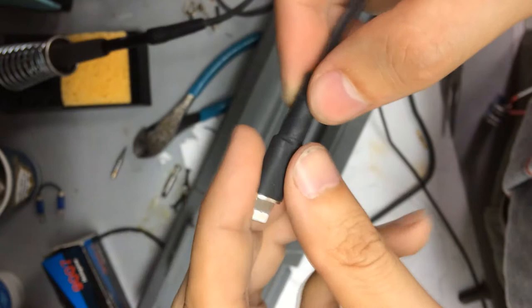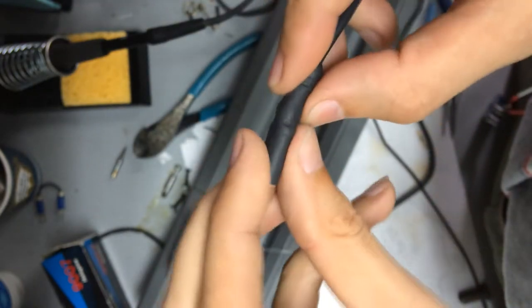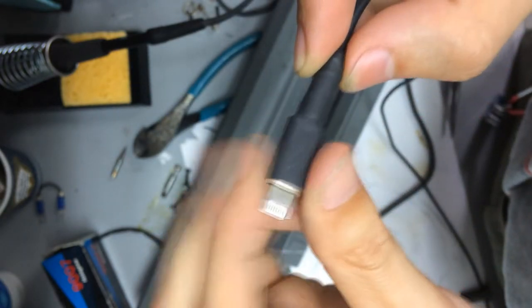The repair is complete, and as you can see, it's pretty sturdy now. I hope this video was helpful to you. Thanks for watching, and I'll see you next time.